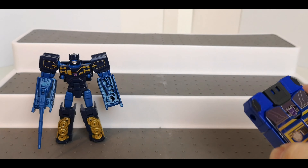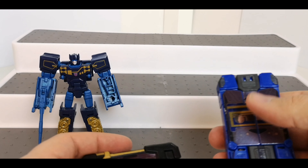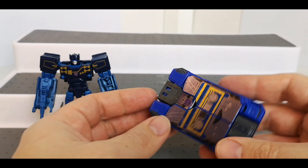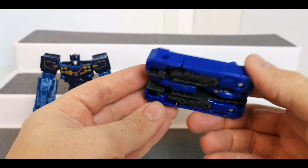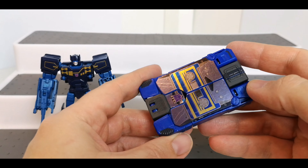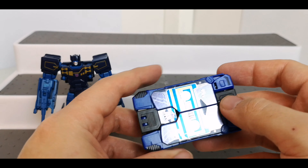Next up we've got — I didn't realize they're all Decepticons in this set. For some reason I thought Howlback was an Autobot, but that's cool. And again stickers on the front here, just looking around for the extra detail — a little bit of paint either side here, and almost like a little notch on here, almost like a controller.